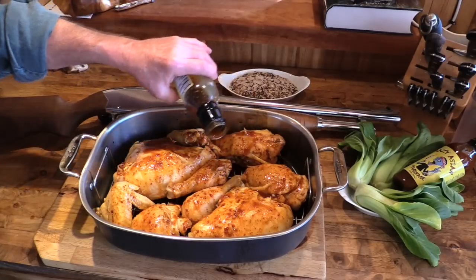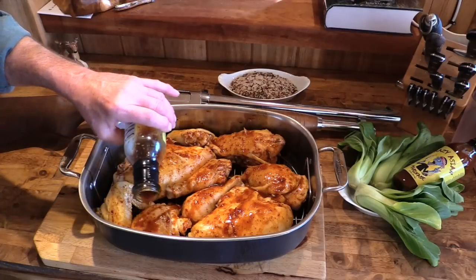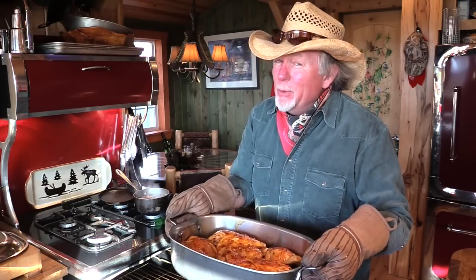Now it's been 30 minutes and I've taken our chicken out of the oven, took the lid off of it, and gonna drizzle on just a little bit more of this Crazy Asian marinade. Now I'm gonna put the chicken back in that 400-degree oven for another 30 minutes with no lid on it.